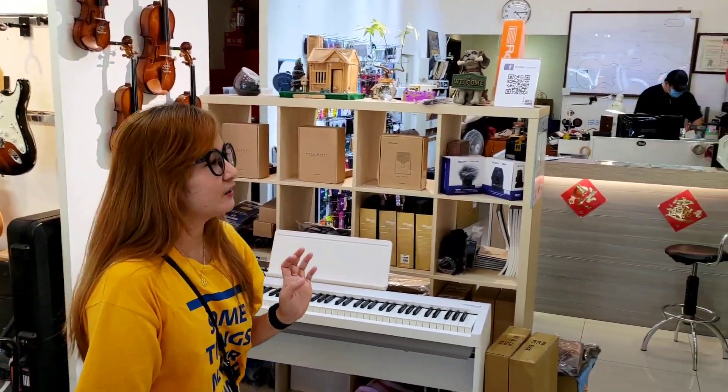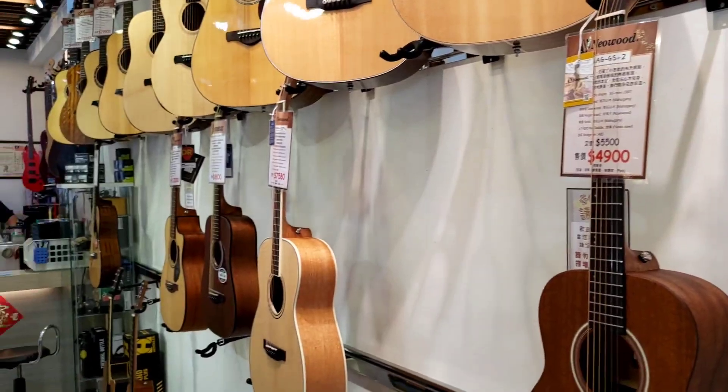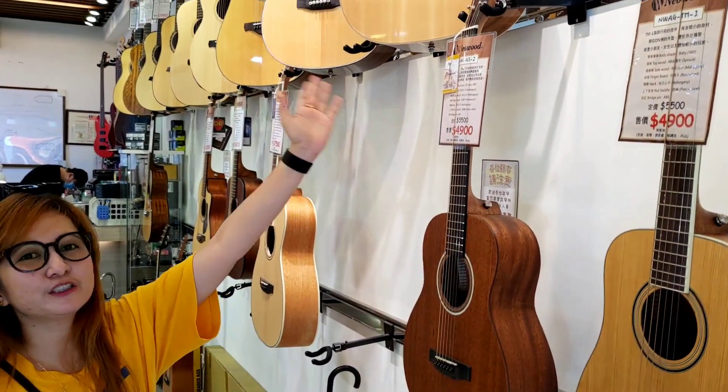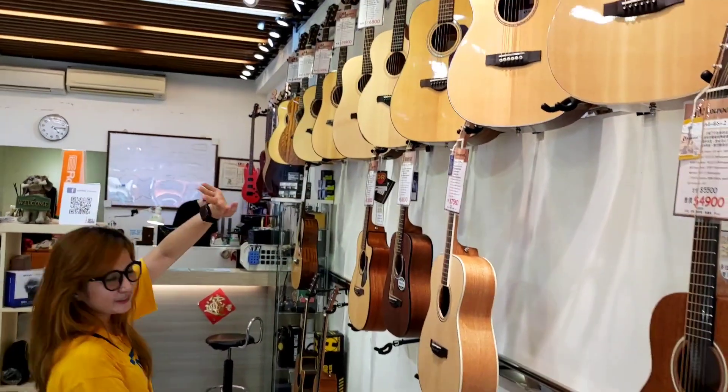Before, what I brought here was this kind of guitar — this baby guitar. I think this is not so expensive, but it was on sale. Before it was five thousand five hundred, and now it's only four thousand eight hundred.